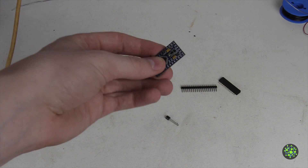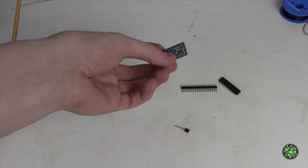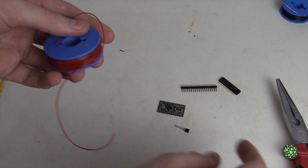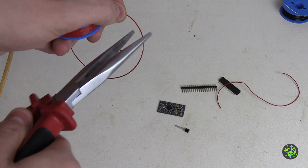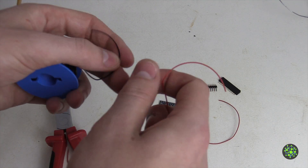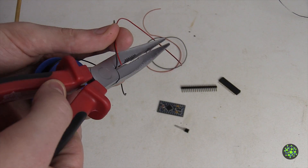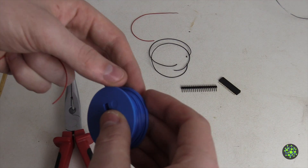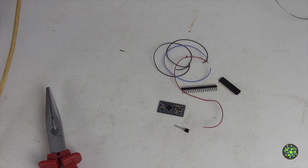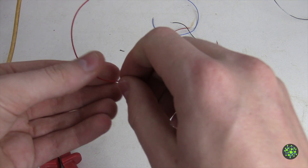Next we want to prepare our microcontroller. For that we want to solder on the temperature sensor as well as some wires for connecting power to it. I'll get some red wire for the positive connection, some more for the temperature sensor, and some black wire for the negative connection - I want to keep that the same length as the red cables. We also want some blue cable for the data wire to the temperature sensor. Next we get rid of the plastic and twist the wires a little bit before pre-soldering them.